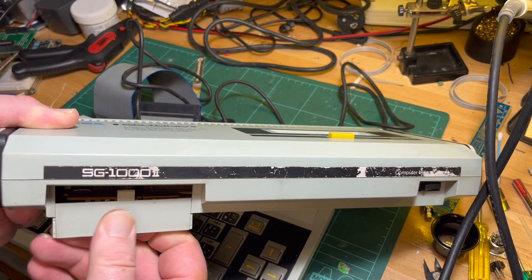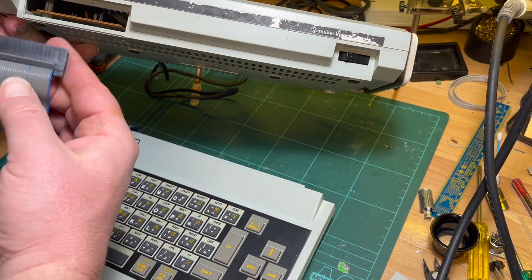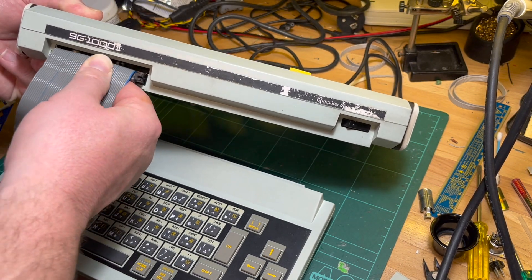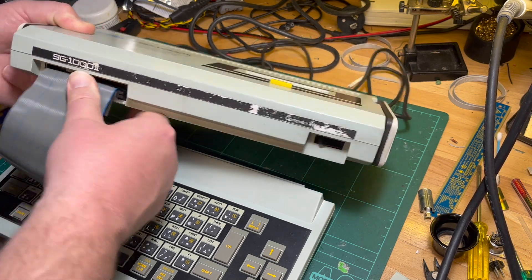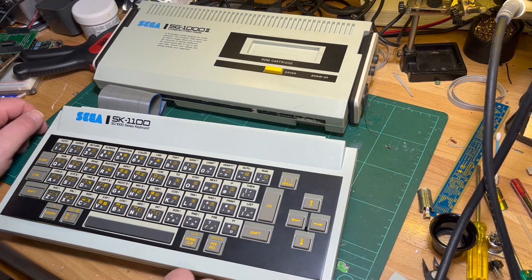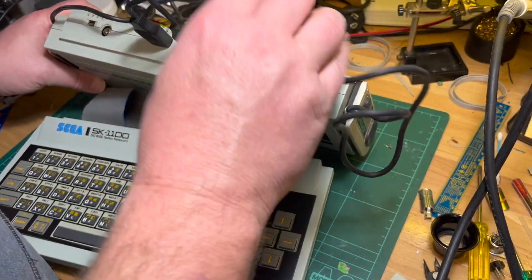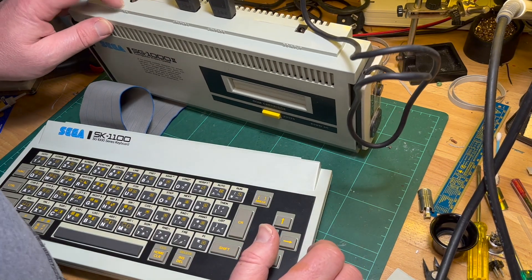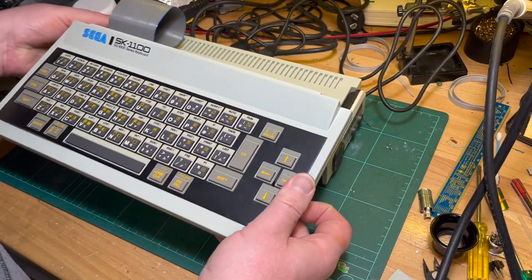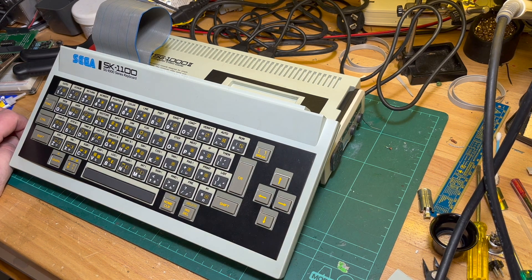But basically you get rid of this cover here — it's very easy to remove — and you've got a keyed edge connector. You basically stick it in like that, by the looks of it. Power is fine, it's all powered off here, no problem, just a normal 2.1mm connector. But yeah, I'm going to have to look at converting this to composite first. I thought this was something different — something interesting. Let's see what I can get done with it.